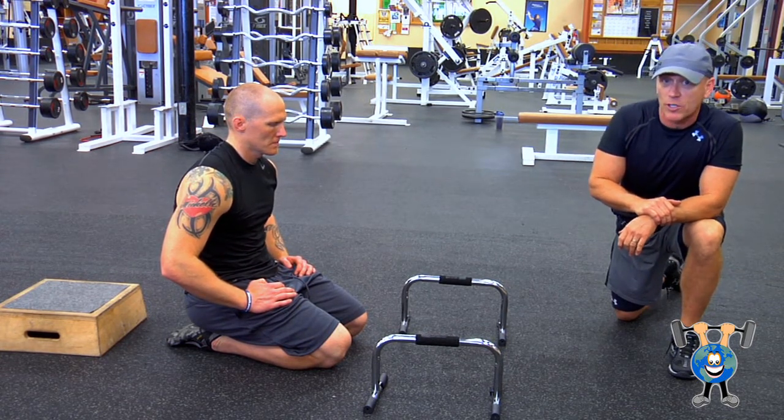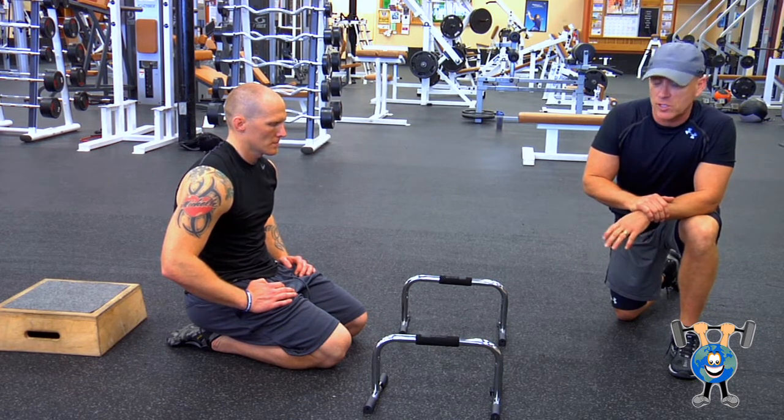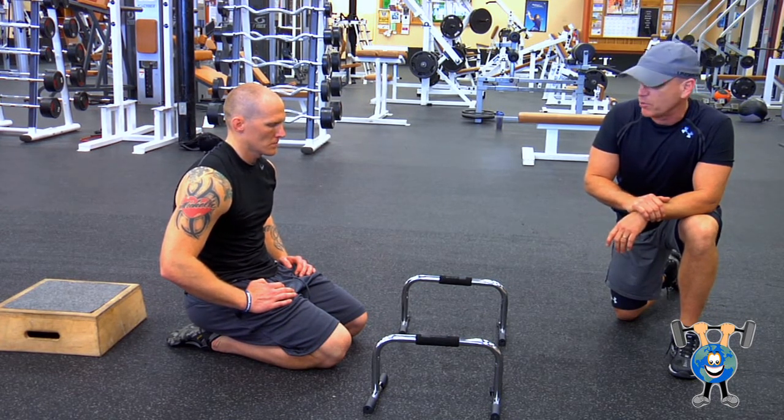People with rotator cuff issues might not want to do this, but if you don't have shoulder issues and it doesn't bother you, this is a great push-up. Go ahead, Jeff.